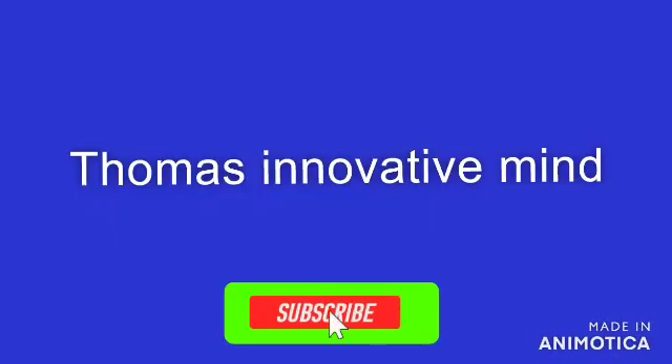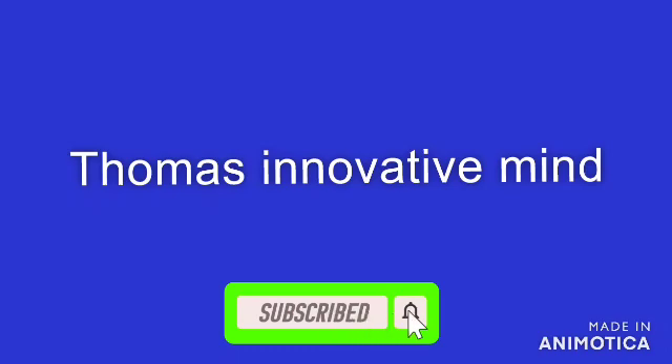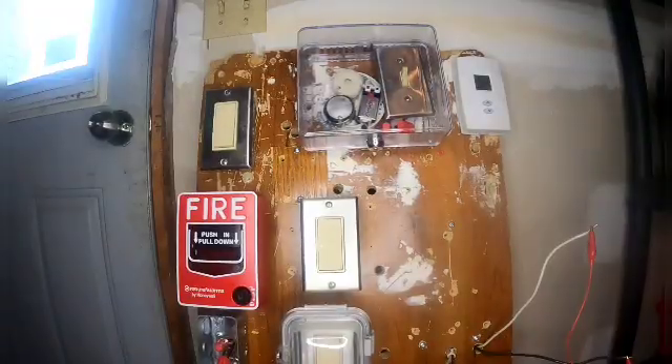Before this video starts, make sure you subscribe and turn on your notifications so you never miss a video. Hey guys, Thomas Innovative Mind, and today we're doing system test five — wow, holy smokes, okay.